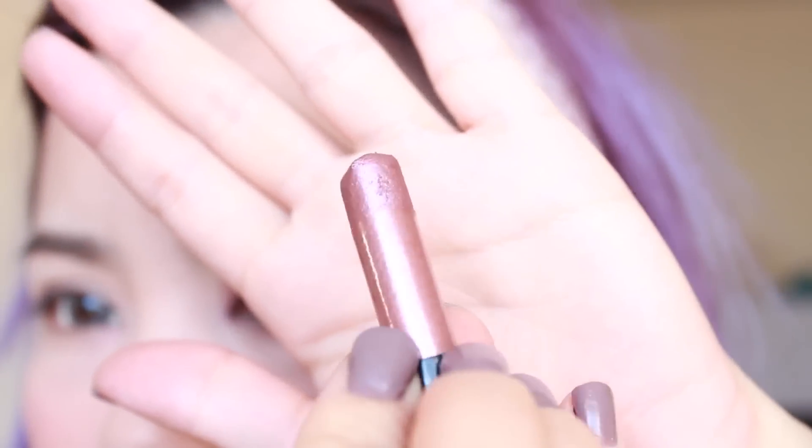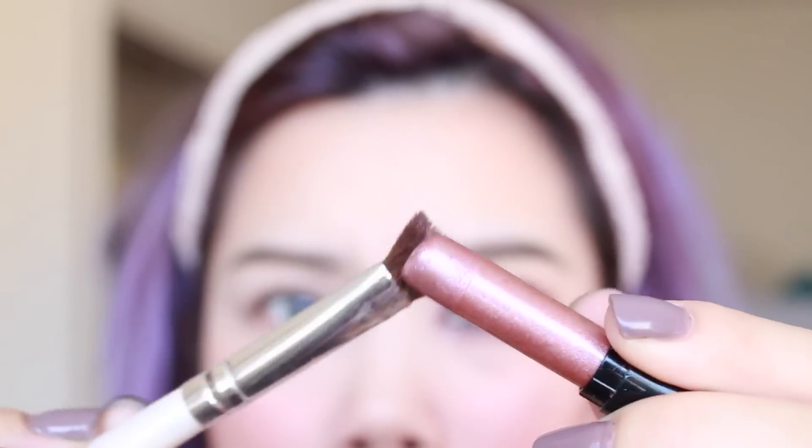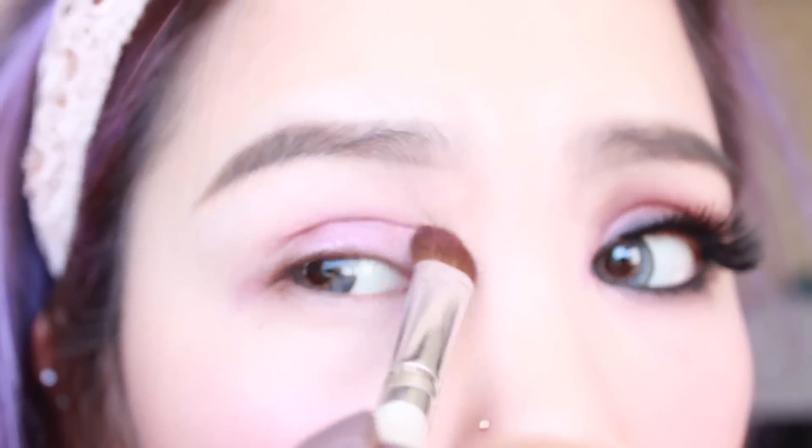First, I'm going to use this L'Oreal High Intensity Pigment and with a brush, wet it with the Fix Plus Fluid, then dab this into the shadow stick and apply that all over my eyelids. You also want to bring that down to the lower lash line.